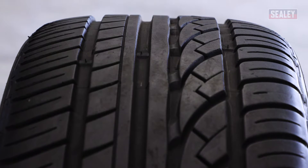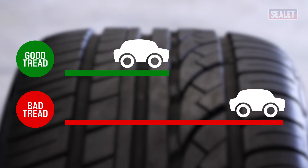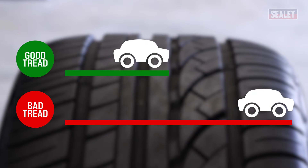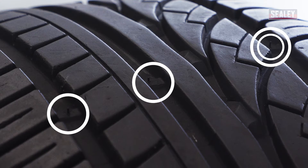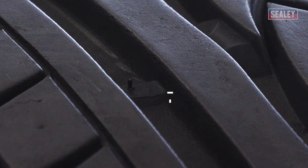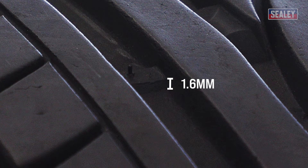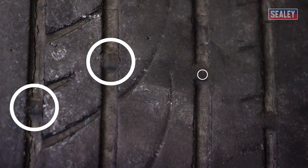It's important to check your tire tread depth frequently, as worn tires can significantly reduce your braking distance, especially when wet. Most tires have tread wear indicators to help drivers identify when their tires need replacing. These indicators sit 1.6 millimeters above the tread, which is the legal limit in the UK.